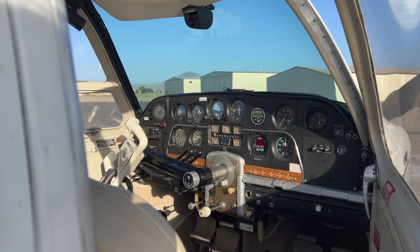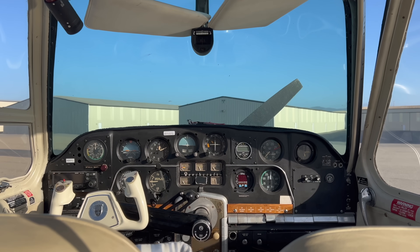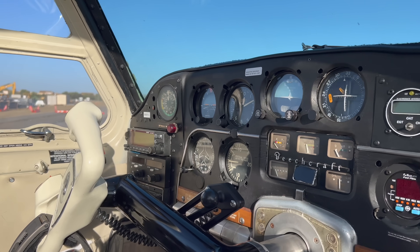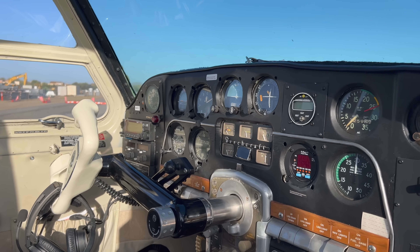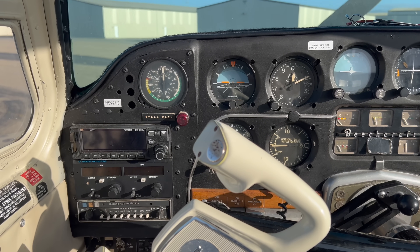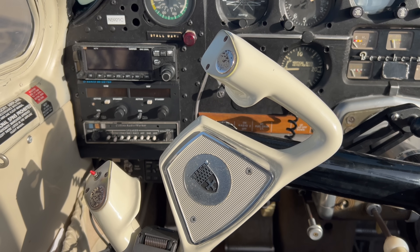While the existing avionics aren't original, they're also far from new. 2-1 Charlie has a lot of classic vintage Bonanza features, such as the throwover yoke, piano keys, and an interesting panel layout with the radios all the way on the left. The radio stack includes a Garmin 250XL VFR GPS, a Narco Navcom, Collins audio panel, and a Garmin transponder.